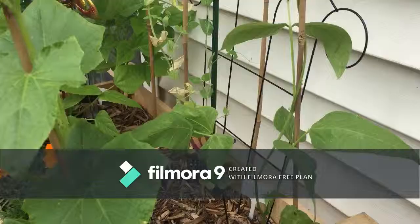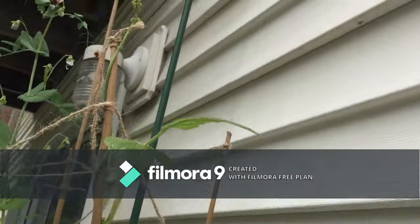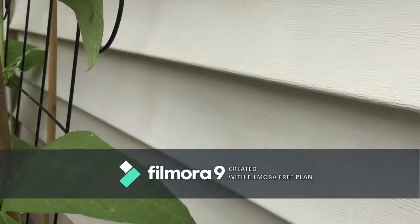Then had to come over to the other side — this is my lima bean and he's doing pretty good. I don't know if it's going to want to come around this thing or not, or if it's going to go around that one. It hasn't decided what it's going to do, but it's getting pretty big.